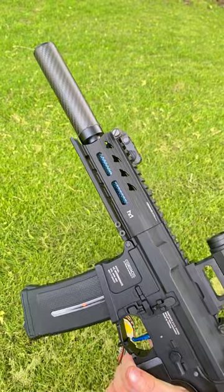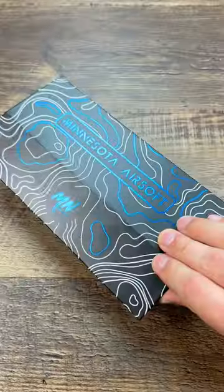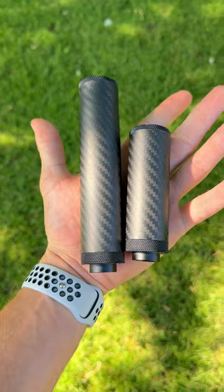The icing on the cake for the Phantom suppressor is that all of this comes in this custom packaging, which doubles as a carrying case, and it's only 40 bucks.